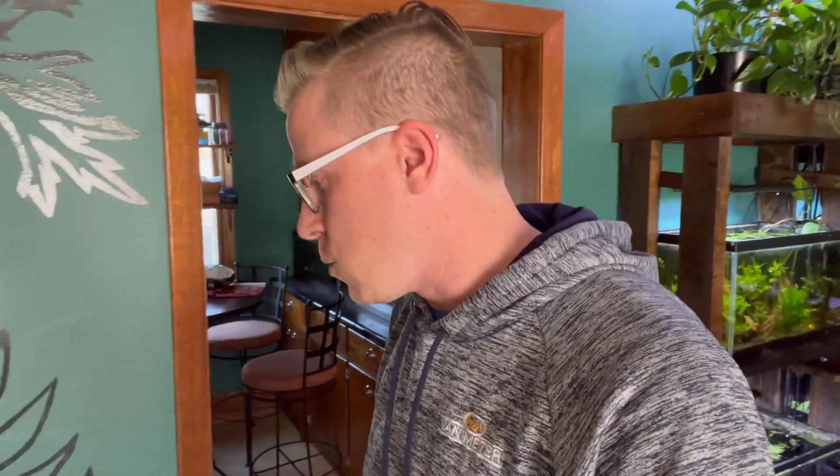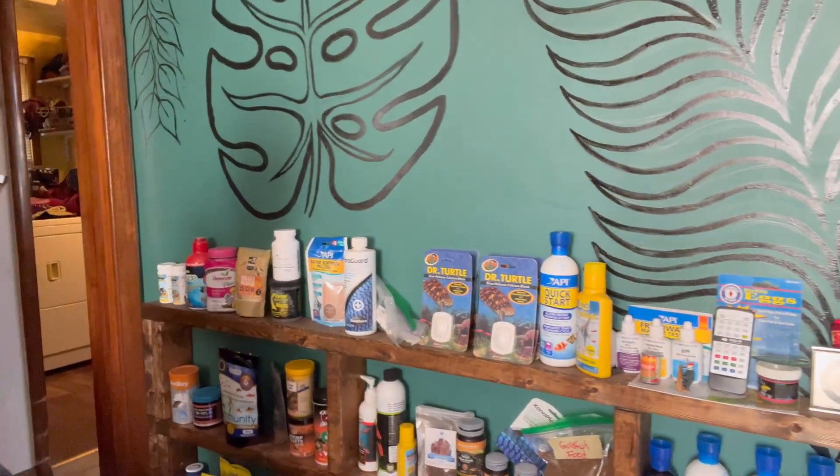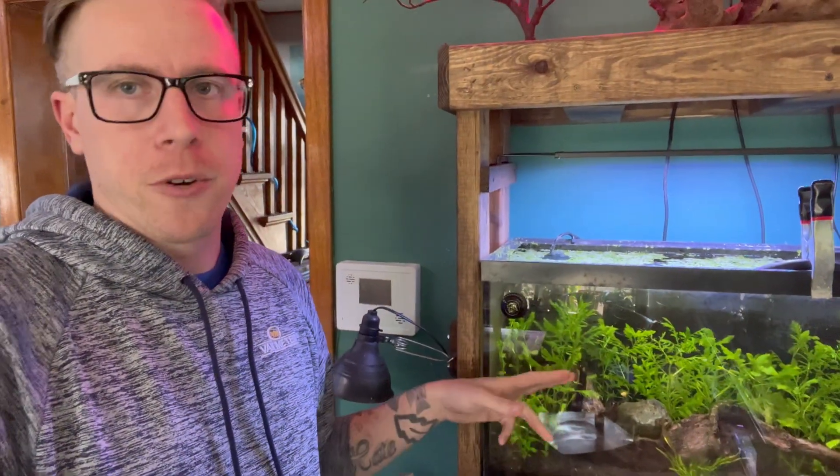So the number one way to cycle a fish aquarium without fish is to use fish food. What you want to do is get yourself a fish food — literally any fish food will work. The idea here is you have set up a fish aquarium with your fish food, the decorations, the filter, all the generic things that you need. Essentially, all you really need is the filter.